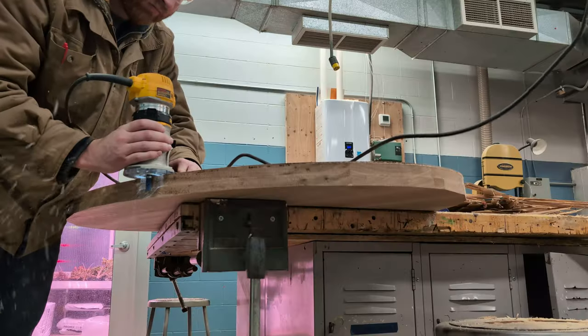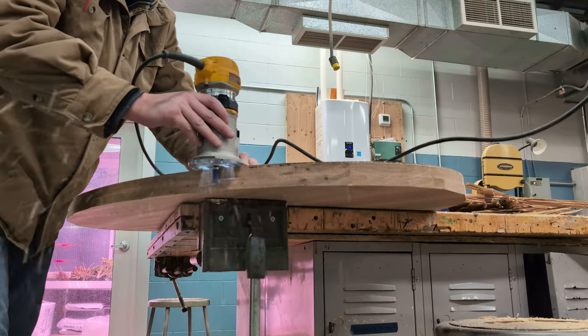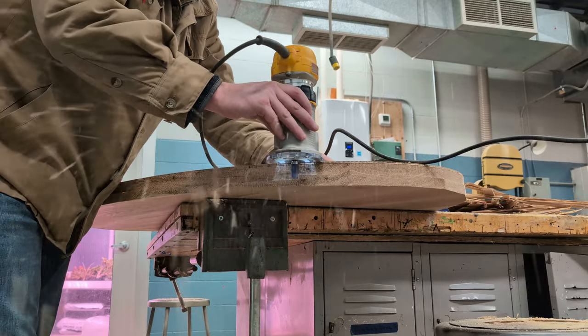Earlier, you saw me removing a lot of the bulk material with my track saw — that's because this white oak is so heavy. Now I'm coming back with a flush trim bit to make sure that oval looks nice and clean all the way around.